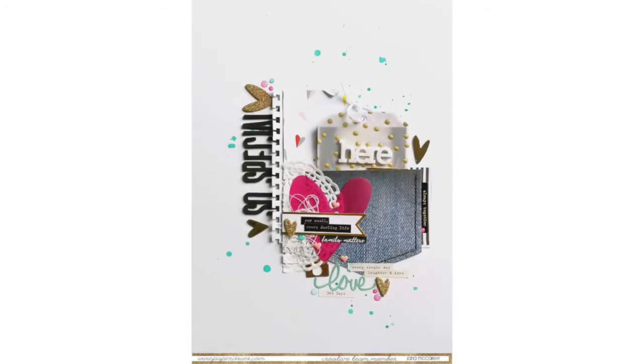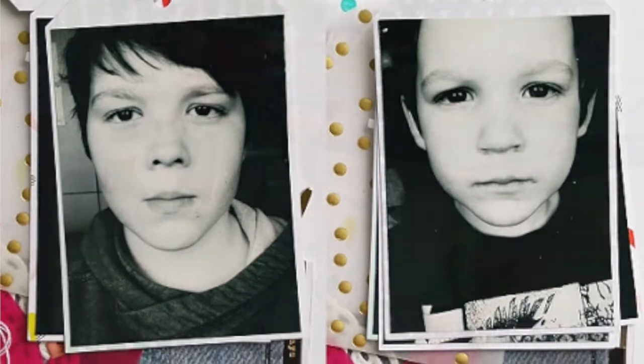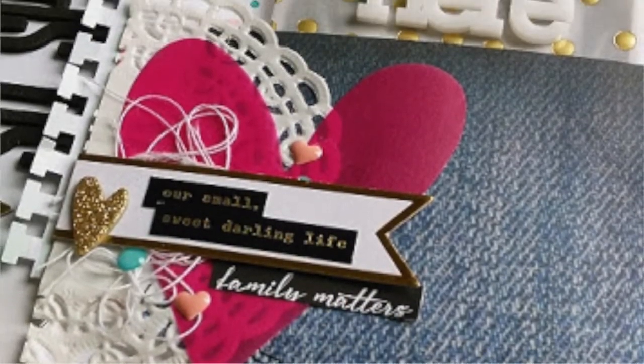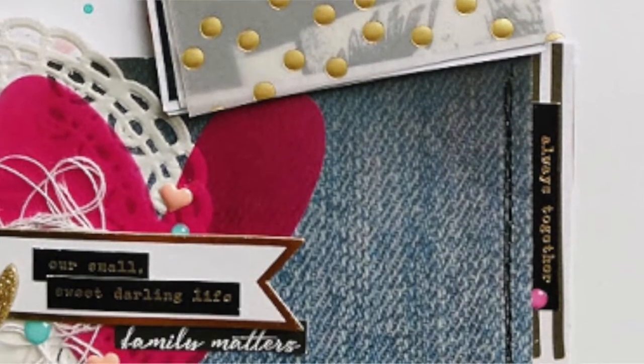Inspired By. Jana shared this layout with us, inspired by a song. "Photograph" by Ed Sheeran has the line: "So you can keep me inside the pocket of your ripped jeans." She took that and created this project with products by Dear Lizzy and Seven Paper, and made it interactive with a pocket full of photos. How clever is that?